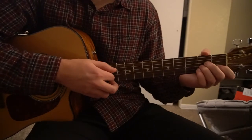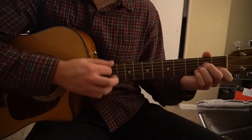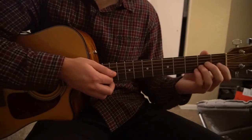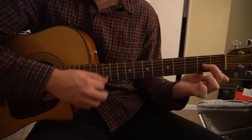We're going to start out with an A minor. I'm going to teach you how to strum before we pick. We're going to go down, down, up, down, up. Then we're going to go to our D minor 7 chord — same strumming pattern: down, down, up, down, up.